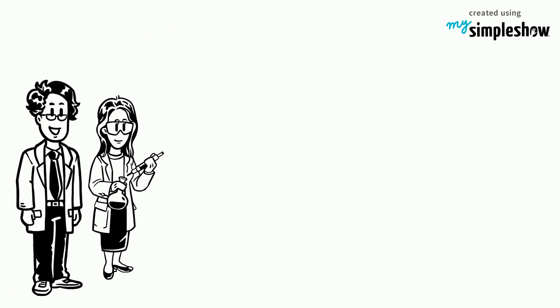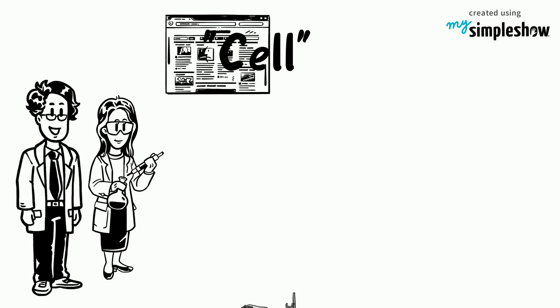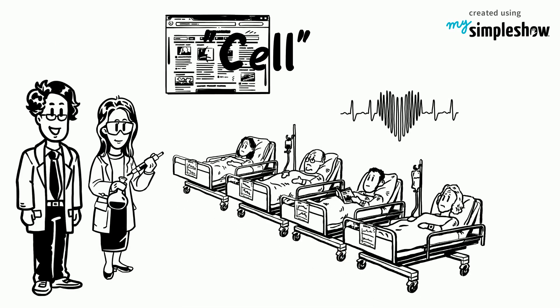Professor Mitalipov's team reported their work in a paper published online in the journal Cell. The prospects for patients whose lives could be transformed by transplants have greatly improved since this breakthrough.